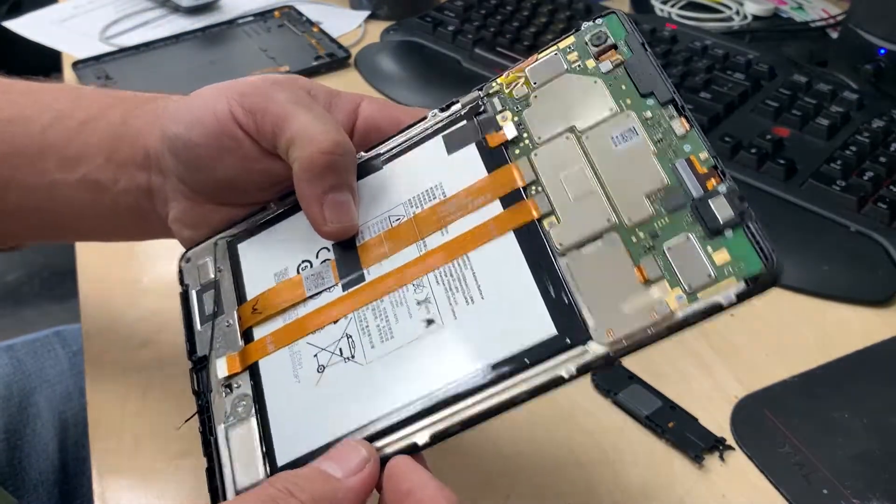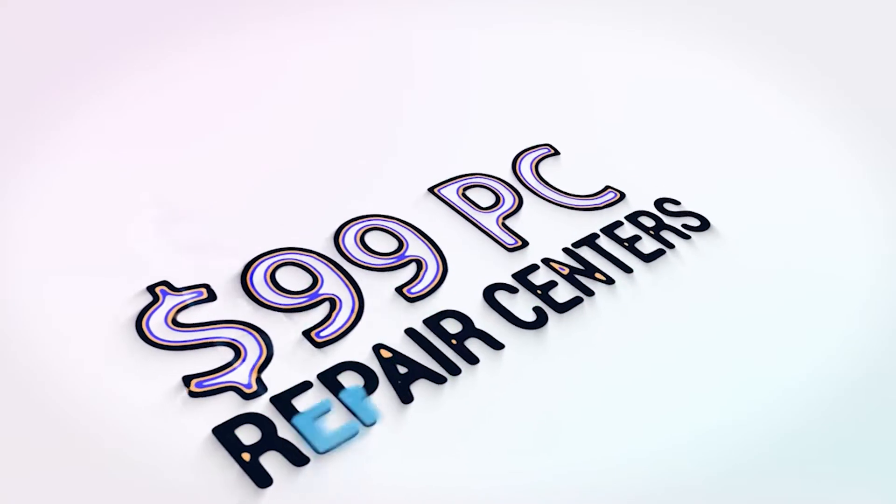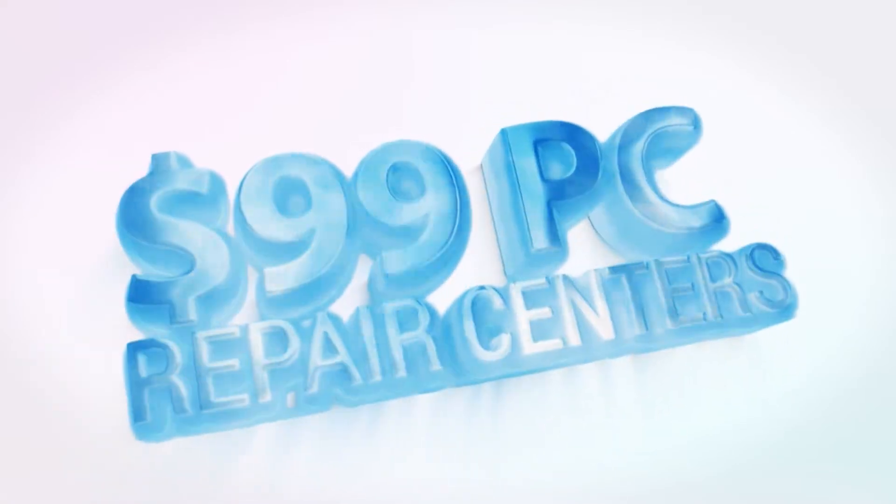Other than that, it looks like it's not such a bad fix. All right guys, there you have it — this is how you fix a charging port issue on a Verizon TCL Tab 8. I appreciate you guys watching, and as always please subscribe if you like the content, give us a like — that helps us out a lot. We'll see you next time. Thank you. See you soon. Bye.